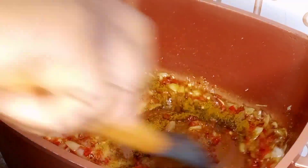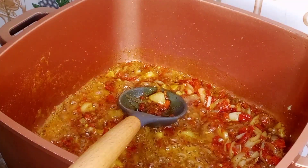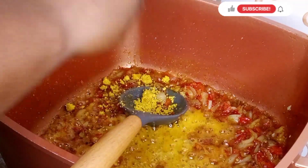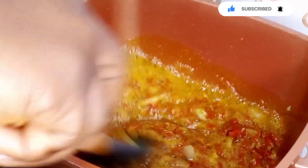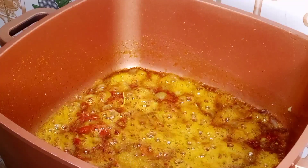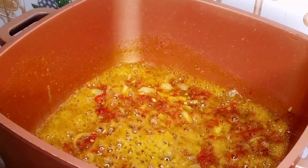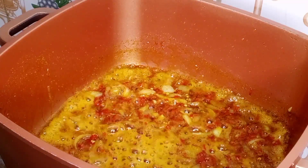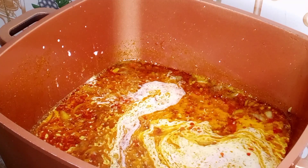I'll stir, then go in with my chicken seasoning. I'll add in my sauce and stir, allowing it to fry for a few more seconds. Then I'll go in with my coconut milk, stir, and bring it to a boil. I'll cover the pot and allow it to come to a boil before adding the next ingredient.